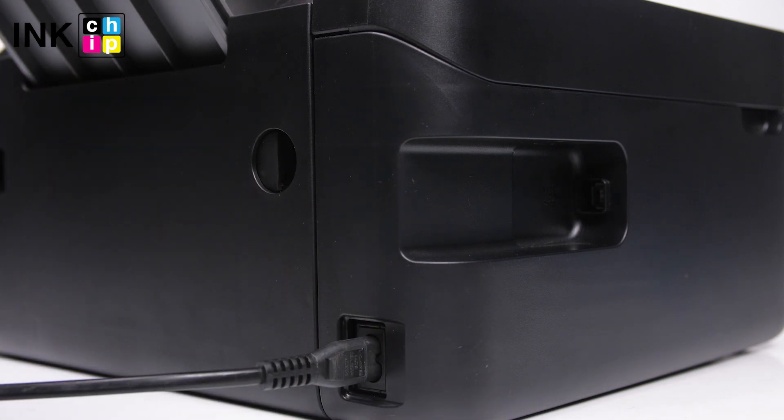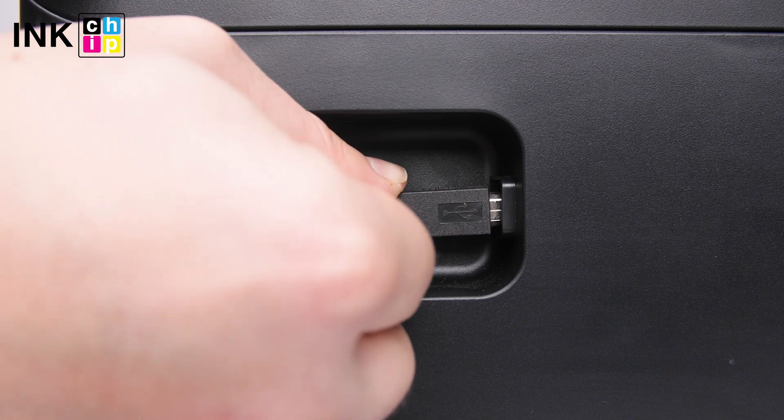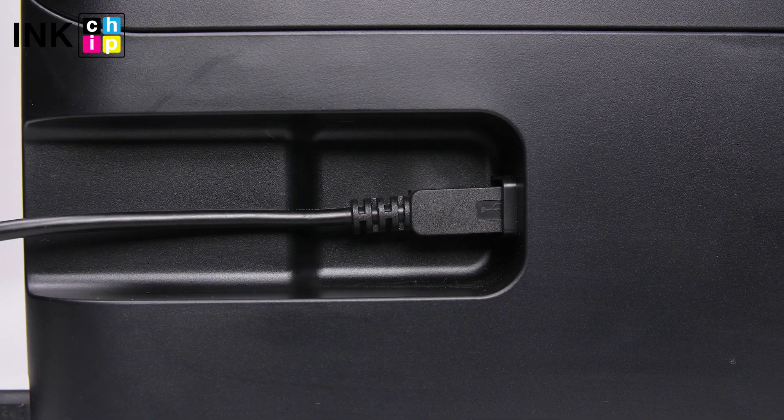Connect the power cord to the rear of the printer and plug it into a wall outlet, but don't turn the power on. Connect a USB cable to the USB port on the rear of the printer and then to the computer.